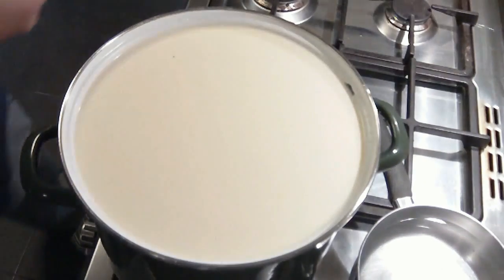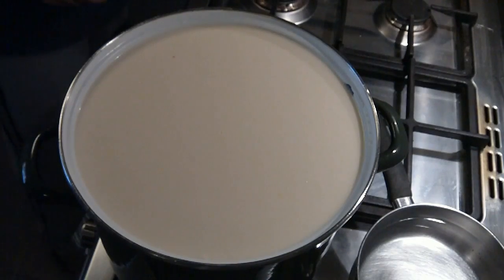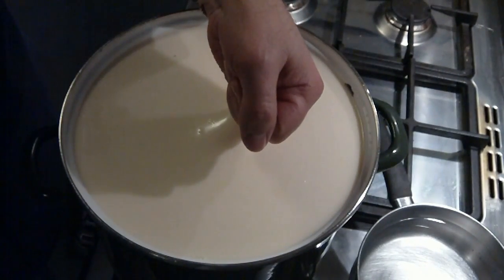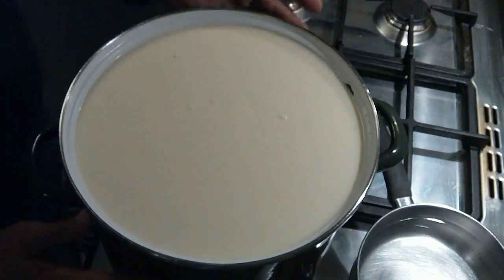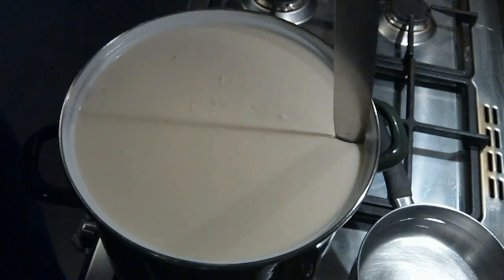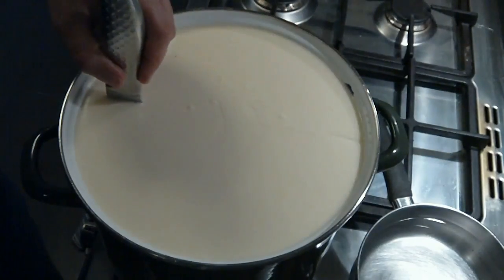Now the 40 minutes are up and we're going to do what's known as a clean break. I'm going to put my finger in the curds and hopefully it splits — yes, just like that. So it's not milk anymore. Just one final test: I'm going to get the curd knife and see if I can cut. Yes, that's perfect.